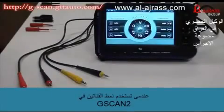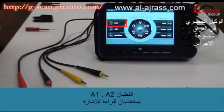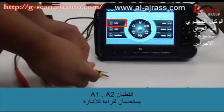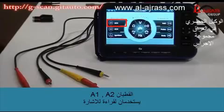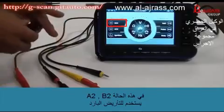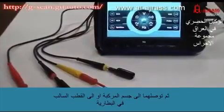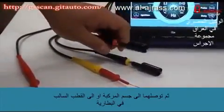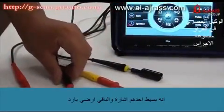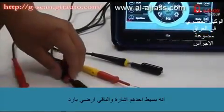When you are using the GSCAN2 oscilloscope in 2-channel mode, A1 and B1 probes are used for getting the signals. In this case, A2 and B2 are used for grounding, and you are required to extend those to the vehicle body or battery minus terminal. It's simple — one is signal and the other is ground.